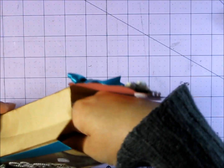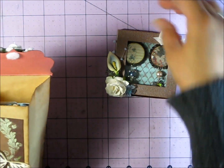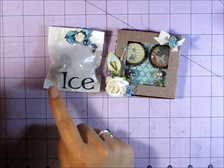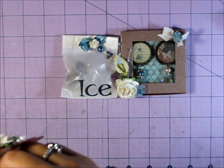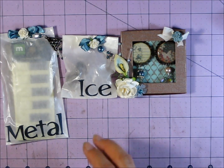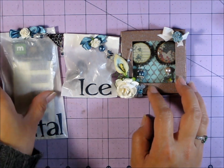We were supposed to include one nice bag for our partners, two altered bottle caps, three pieces of ice — which are just like bubbles or crystals that the ladies could use for stick pins, charms, or anything like that — and then also four pieces of metal. I included a bit more than the required pieces, and I'll show you that in a minute.